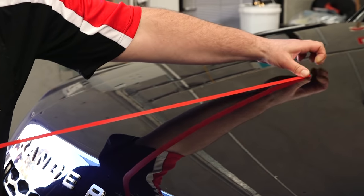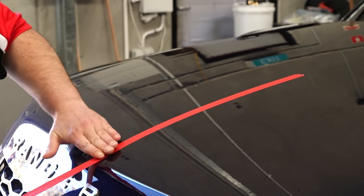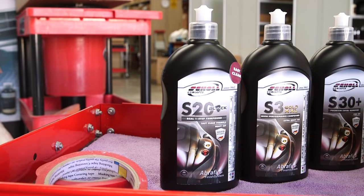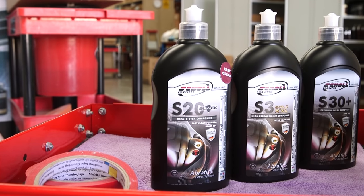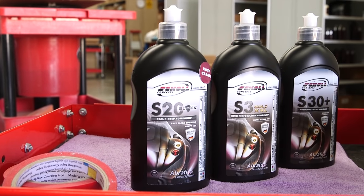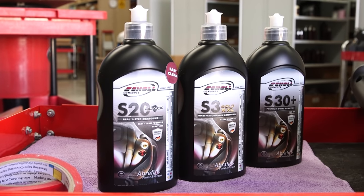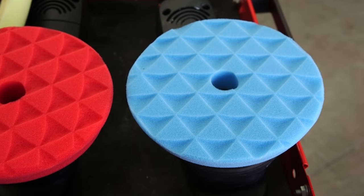Your first step of polishing a car's paint should always start with a test spot and always begin using the least aggressive method that could potentially achieve the desired results. I'm going to be starting with Scholl Concepts S20 Black, which is a medium polish, on the Shinemate Blue Diamond Polishing Pad.